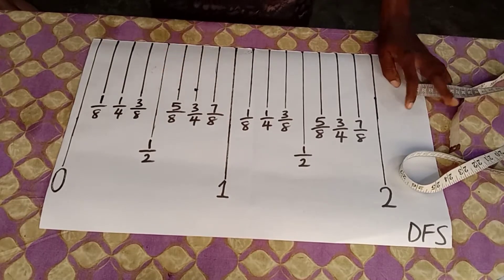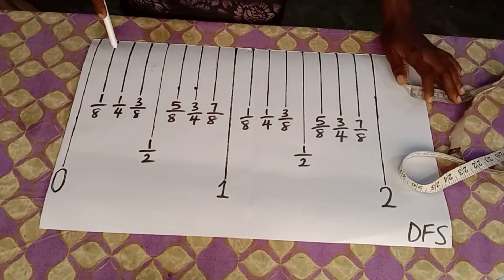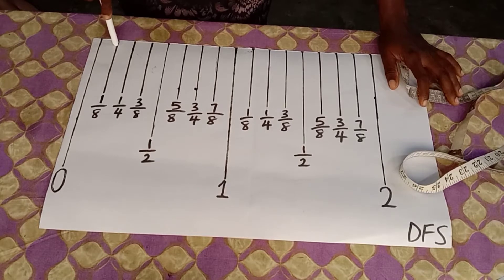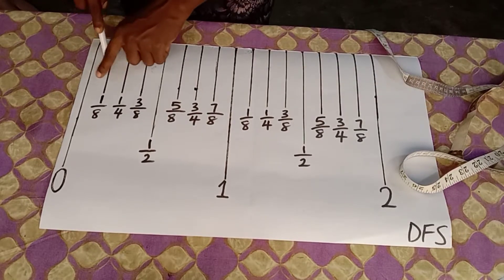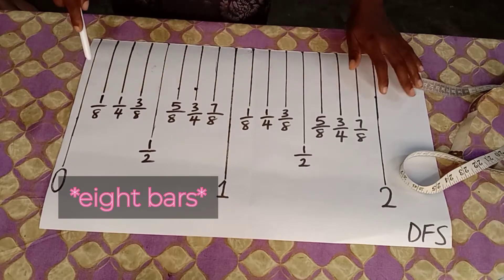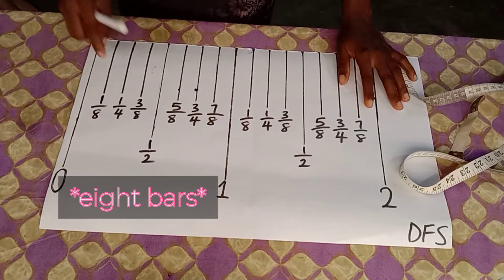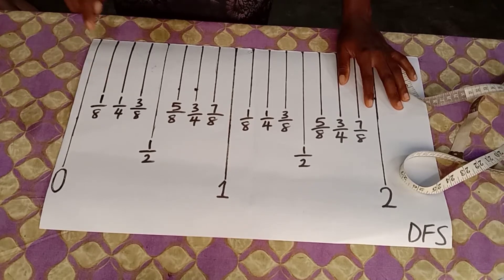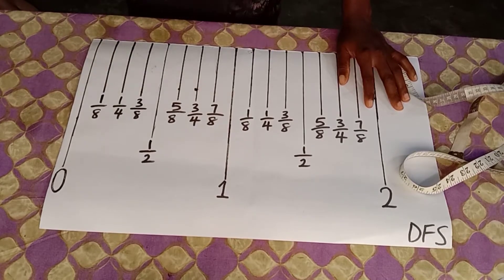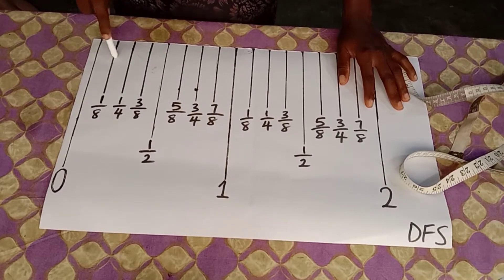Each bar has its own specification. The first bar is the zero-inch bar, which is nothing. The bar after the zero-inch bar is the one-eighth bar. Since there are eight bars between zero and one inch, each bar represents one-eighth of an inch.